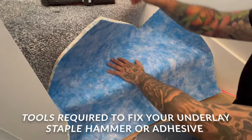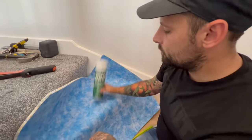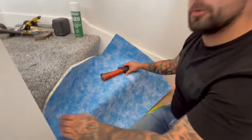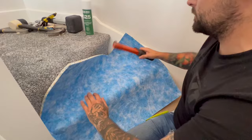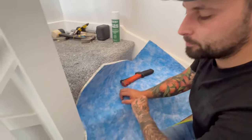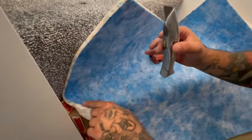Just check it's positioned correctly, then get either your slap hammer or use some carpet adhesive to fix the top. Be careful not to hit the gripper with the staple — we've all done it.